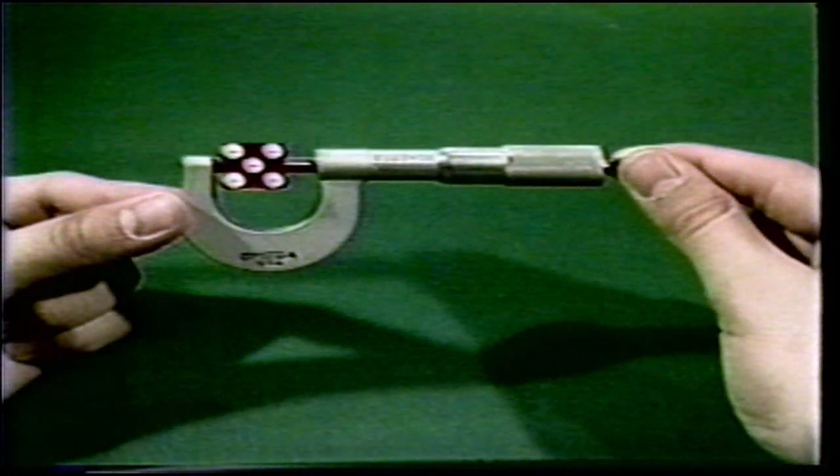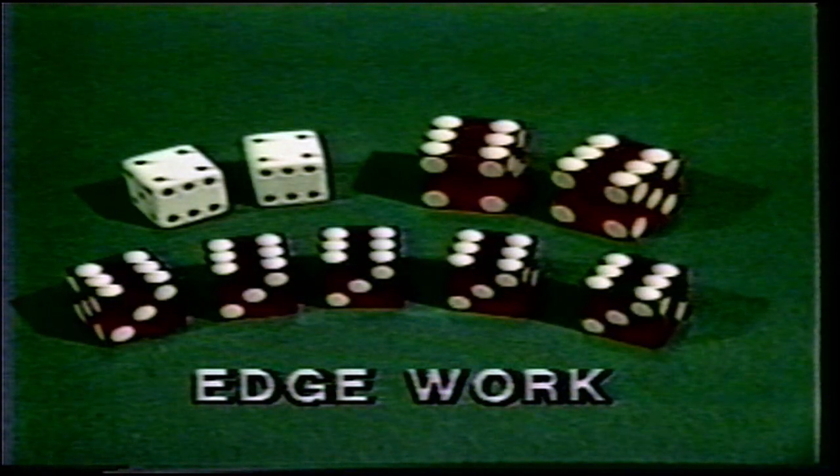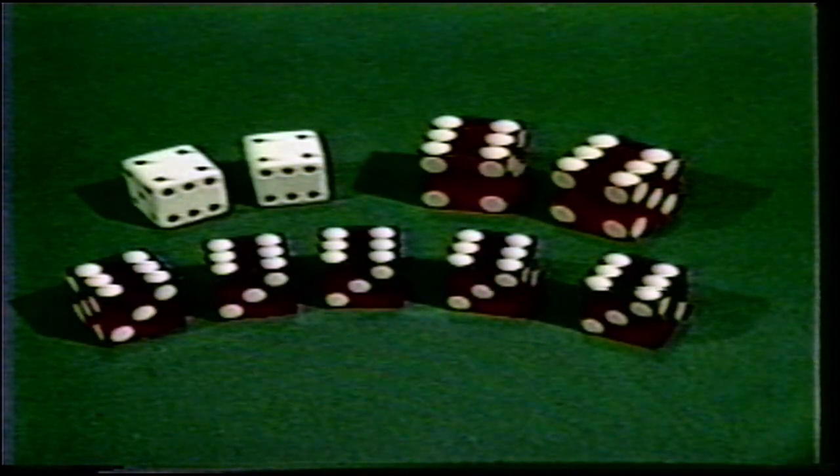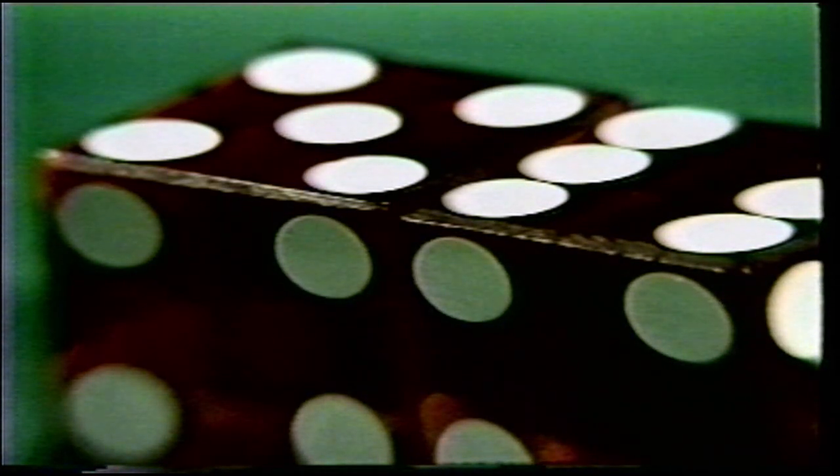Here's another form of outside work called edge work. The edges on dice can be finished in many styles, such as the razor edge, feather turn, or round corner — all edges should be identical. A close look at the dice here shows the edges have been shaved at different angles. The 45-degree angle is on the legitimate die; the 60-degree angle is on the crooked die and will alter the die's trueness. If a die has a 60-degree angle on all four edges of the six, the number six would be heavily favored. Flats, bevels, and edge work are percentage dice and will produce a strong advantage for the cheater.